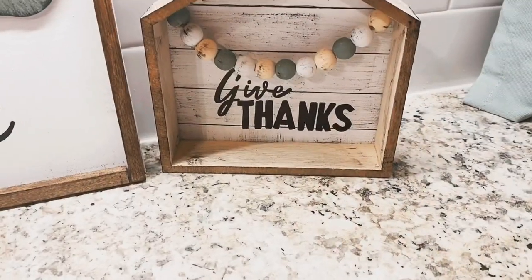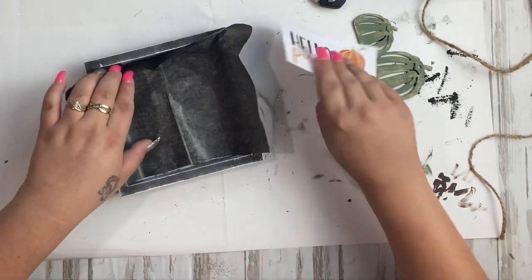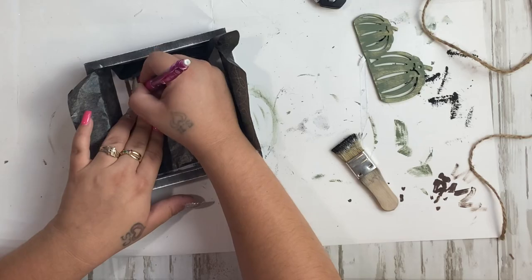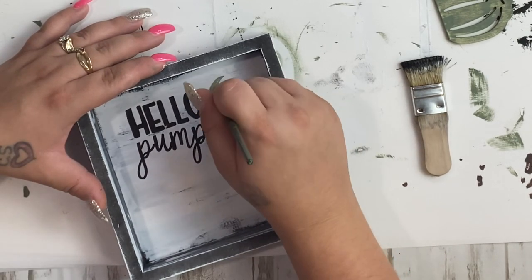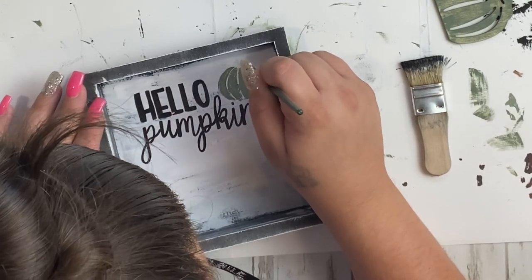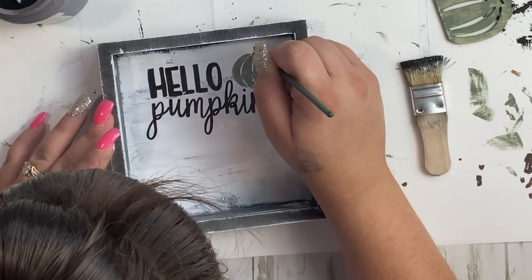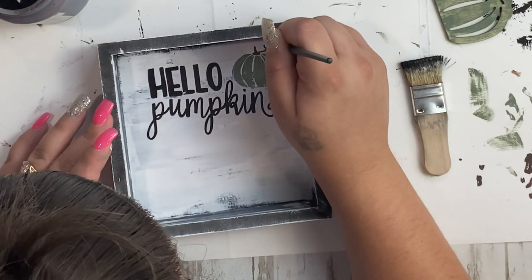That is it for that project — it took just a few minutes and I am in love with how it turned out. Last but not least, for the final sign I take my graphite paper and another printable that says 'hello pumpkin.' It was a bit tricky because of the sides but I made it work, traced it on, and go over it with my black paint pen. This design also had a pumpkin, so I went over it with a very small paintbrush and Moss Waverly chalk paint, then used Truffle for the stem and little curly cues — I wanted this one to look a little different from the other one.